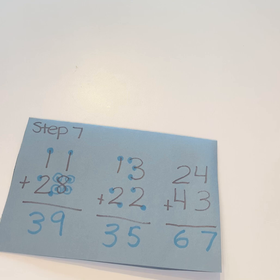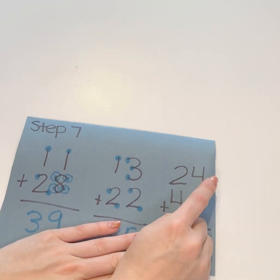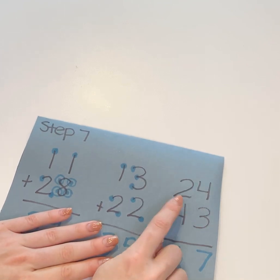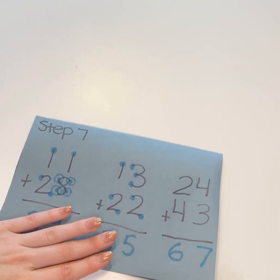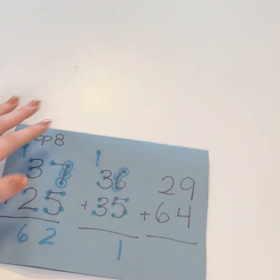Once they're able to do that with the dots drawn, that's when you can move on to just touching: one, two, three, four, five, six, seven. One, two, three, four, five, six. Once they're able to do that with no carrying, you're going to move on to step eight, which is adding with carrying.